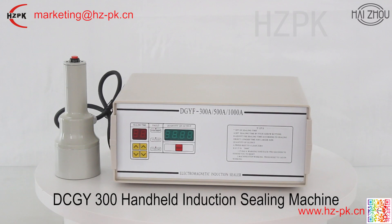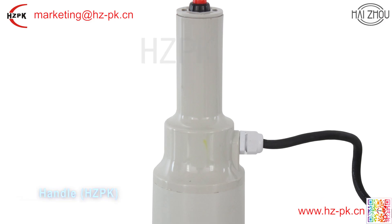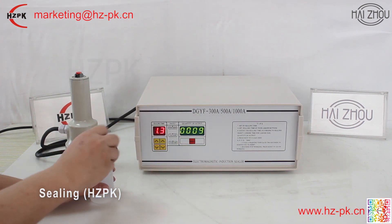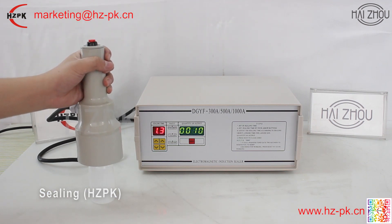The DC-G-Y induction sealing machine is suitable for flat thread lid sealing of glass bottles or non-metal bottles. This machine uses the principle of electromagnetic induction to instantaneously produce high temperature, so that the aluminum foil melts and then adheres to the bottle mouth.